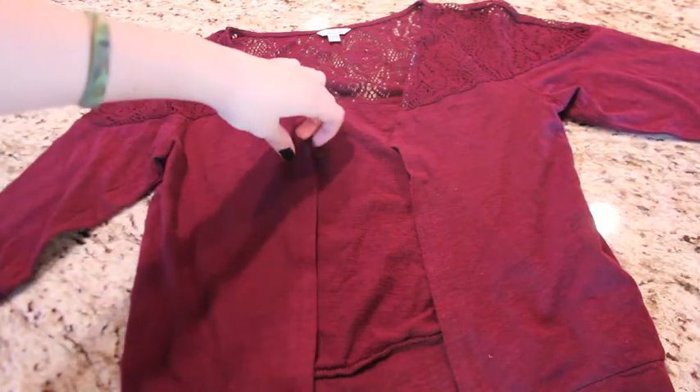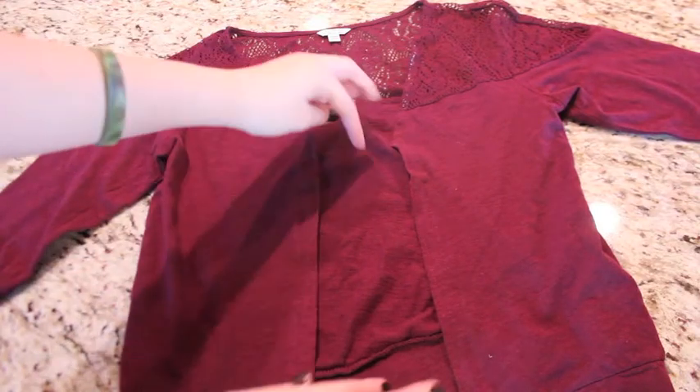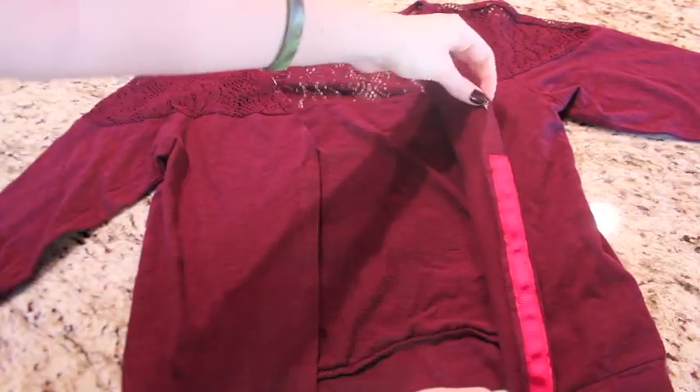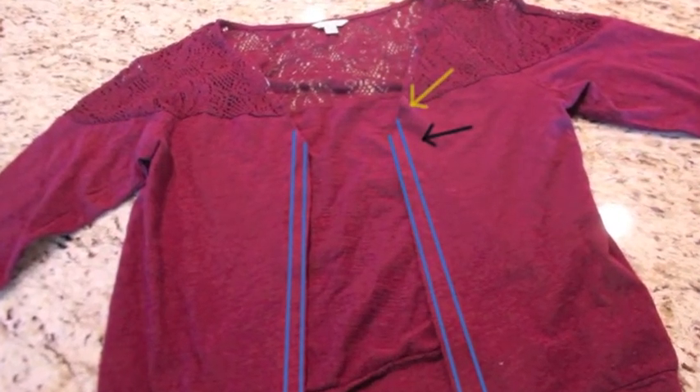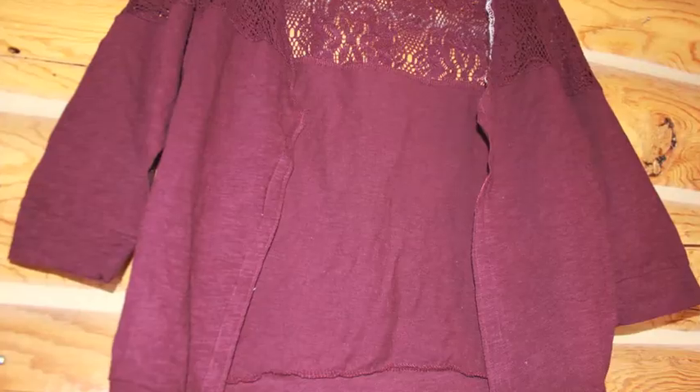Do each of these steps on both sides of the cardigan. When sewing the ribbon to the inside, it's important that you start at the very, very top and go down to the very, very bottom.